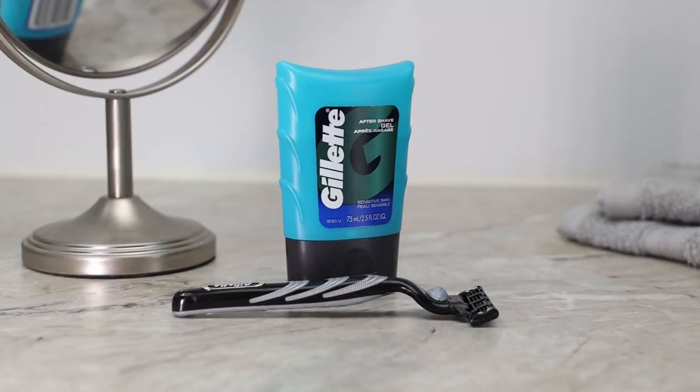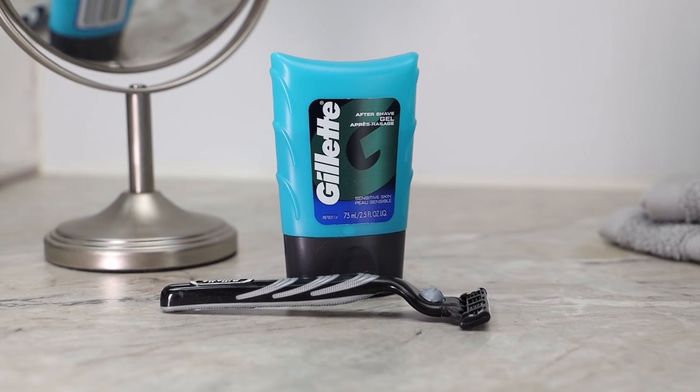If you're shaving and using aftershave every day, one of these bottles should probably last you an easy month and a half to two months because you're not using much of it. Coming in under five dollars for this product at the time of this review, I think it's a fairly good deal.